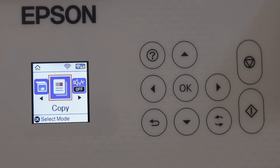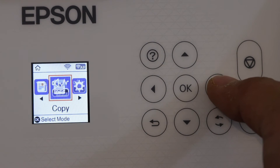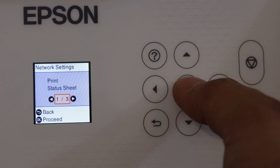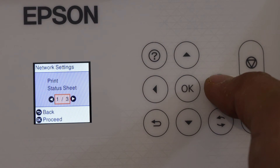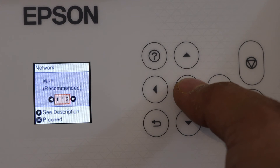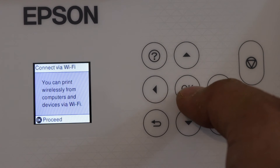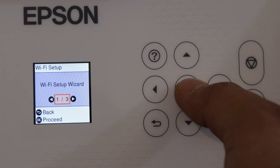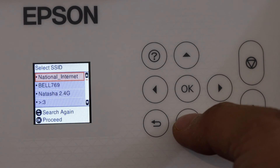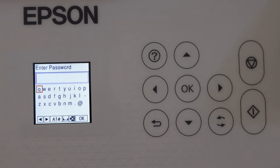To connect to a Wi-Fi network, go to the main screen, scroll ahead, and click on the settings icon. Look for network settings and click OK. Select Wi-Fi Setup, click OK, then select Wi-Fi Recommended and click OK to proceed. Choose Wi-Fi Setup Wizard and click OK — it will search for available Wi-Fi networks.